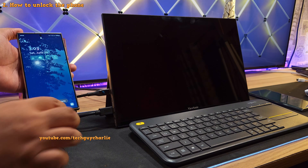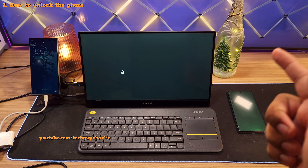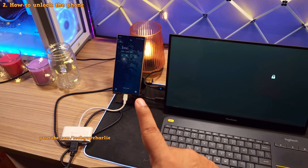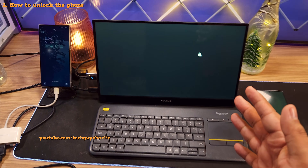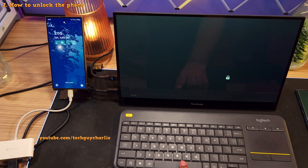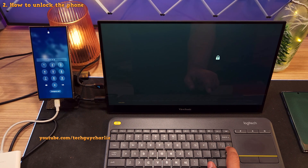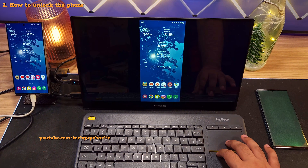Once you connect the phone to the adapter, you're going to see a lock icon on the external monitor. You're not going to get any video output on the external screen unless you unlock the phone, and this is why we've got the keyboard connected. To unlock, all you have to do is make sure to wake the phone up and then tap the spacebar. This will bring up the screen that allows you to enter your unlock pin or password, and after entering the pin, the phone will unlock and you will be able to see the home screen on the external monitor.